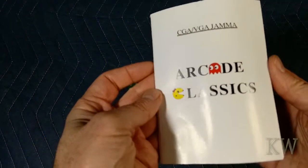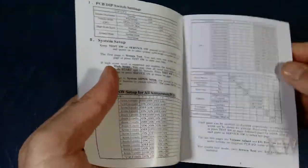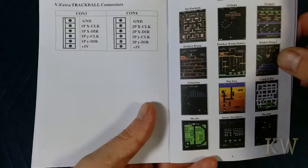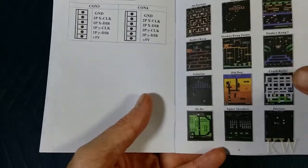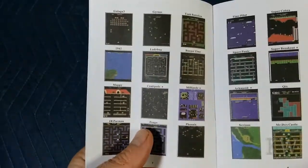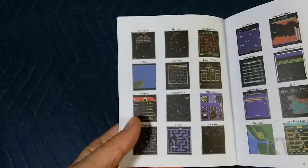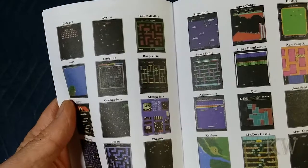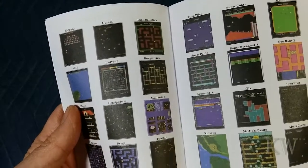If you look up '60-in-one' you'll find them. You can kind of see here you've got your Ms. Pac-Man, Galaga, Galaxian, Dig Dug, Space Invaders — all the classics, all the original games — Gyrus, Junior Pac-Man, Arkanoid, Space Panic, Mr. Do.